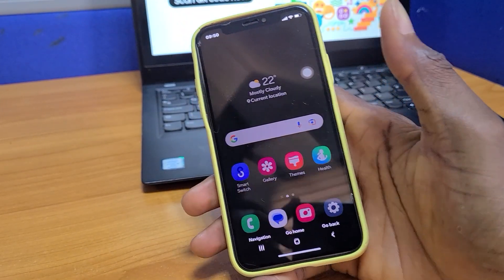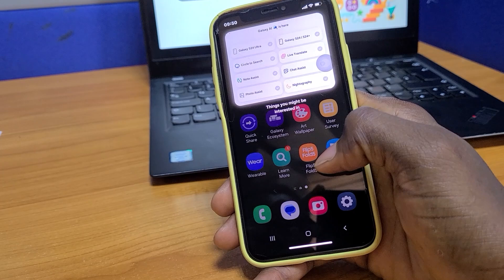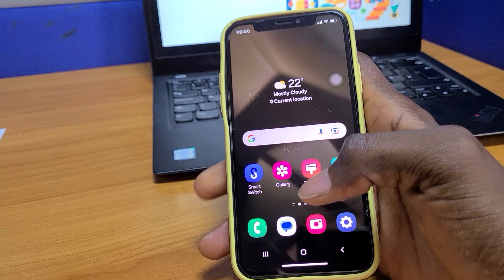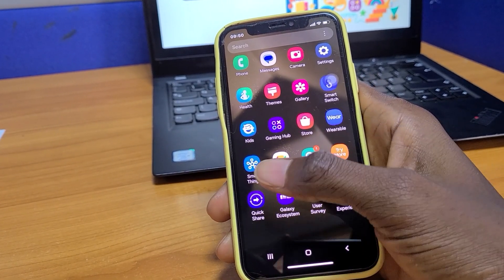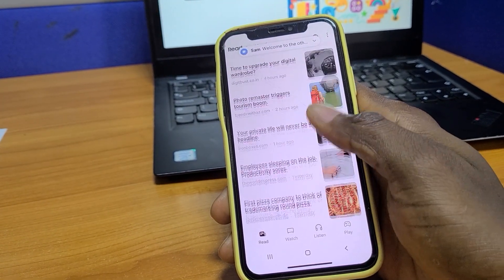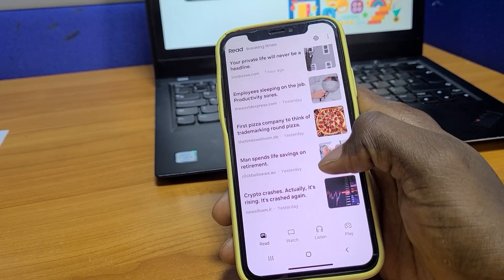Samsung keeps getting ahead in terms of innovation, hence the introduction of this platform for you to try out the Galaxy on any device. There's very little you can do on here, but this is definitely a good start in terms of trying the Galaxy at home even before you get to try out live ones at places like the mall and other showrooms.